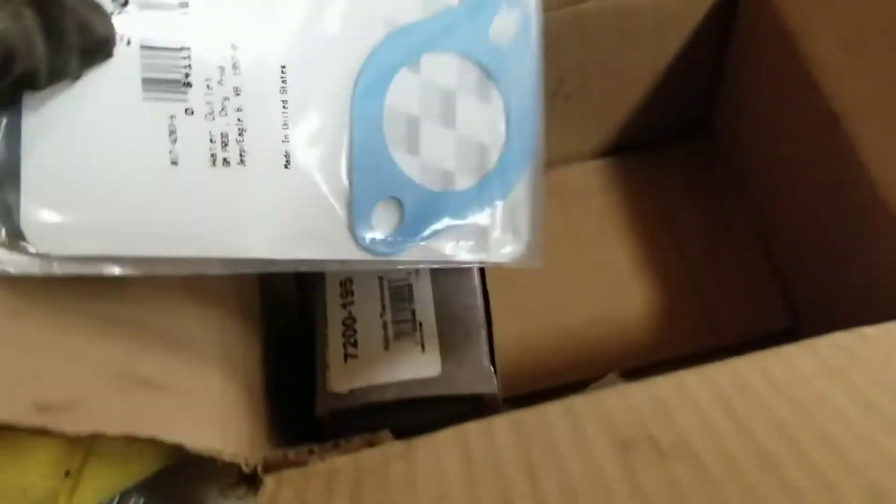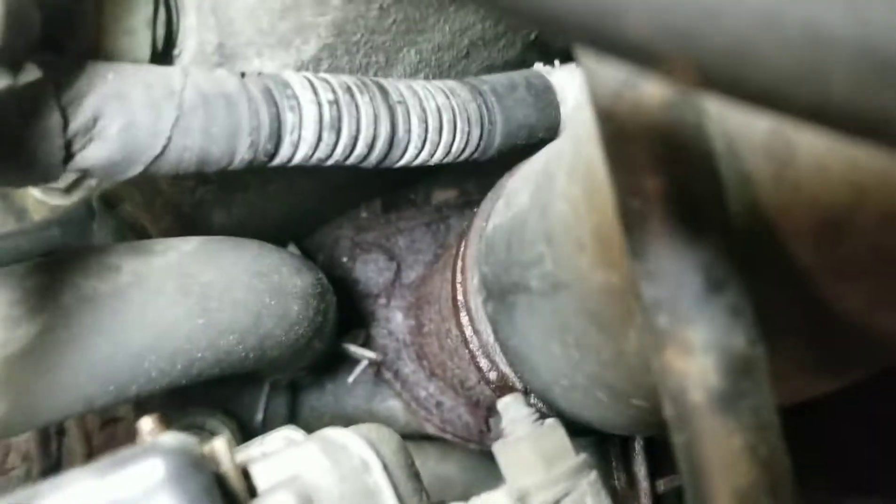I also bought the replacement water neck, which comes with its own gasket. But you know you can trust the Fel-Pro — this one's like a dollar so I got the good one. The Dorman neck is replacing the old one — see how rusted and yucky that is? We don't want any of that.